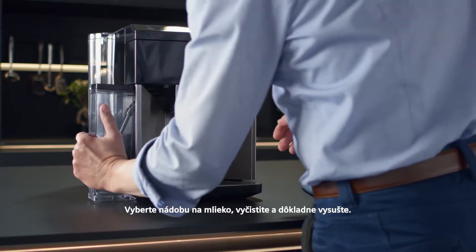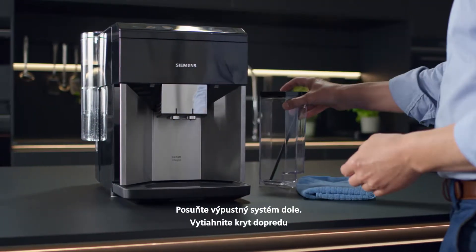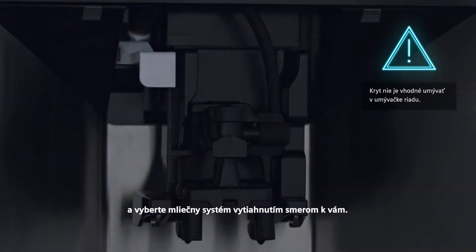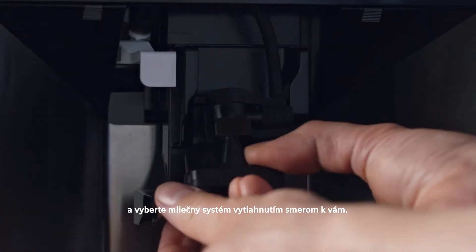Remove the milk container, clean it and dry it thoroughly. Slide the outlet system right down, pull the cover forwards and remove the milk system by pulling it straight towards you.